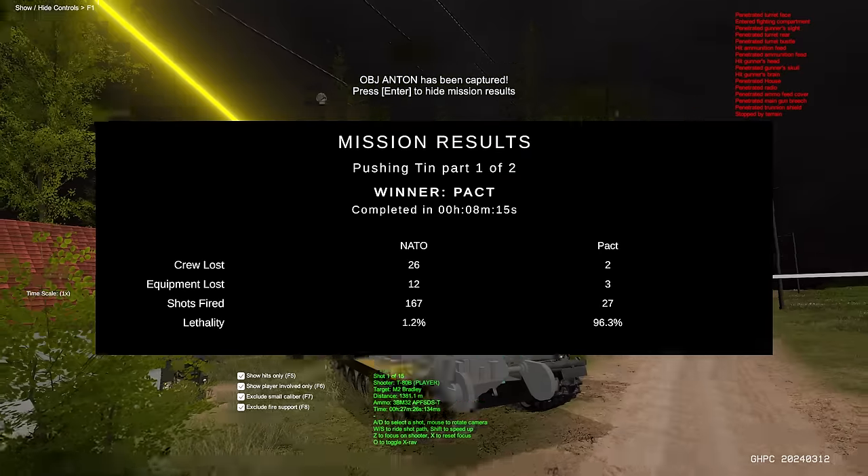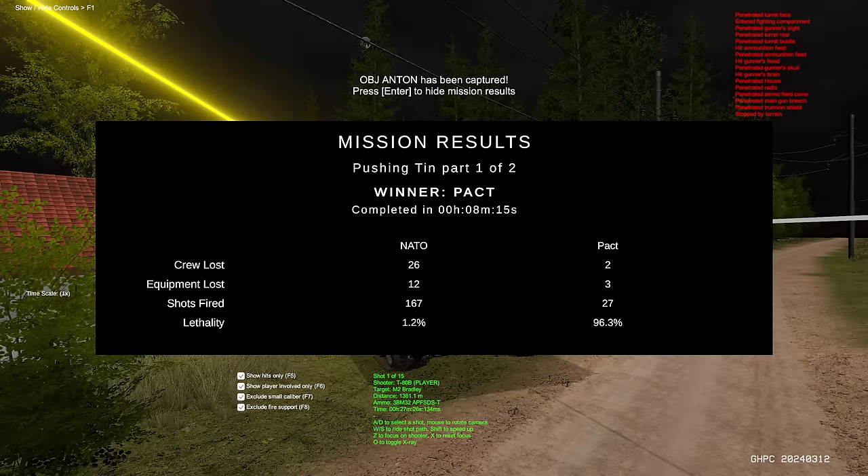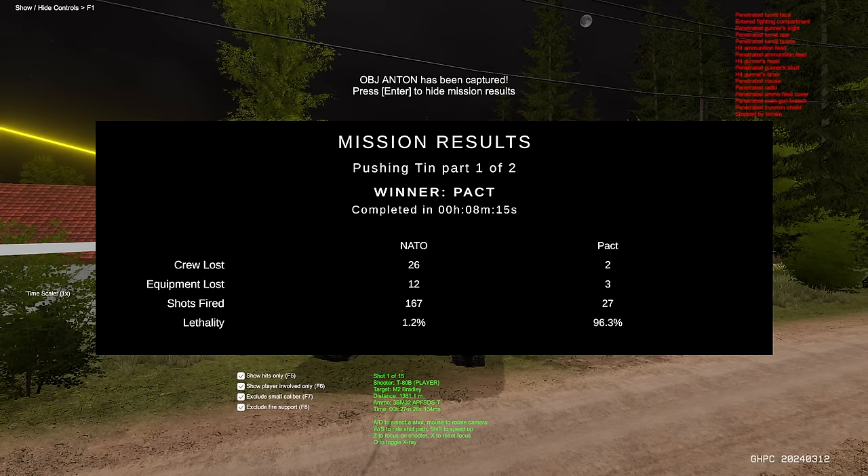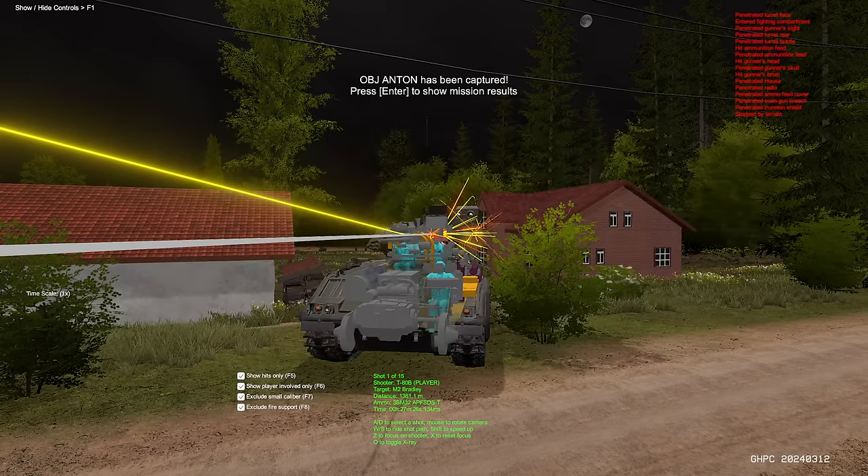Going into the after-action review. Crew lost: only two crew. Equipment lost: three pieces of equipment. I thought we lost two rather than three, but we were effective here. Let's take a look at what happened.